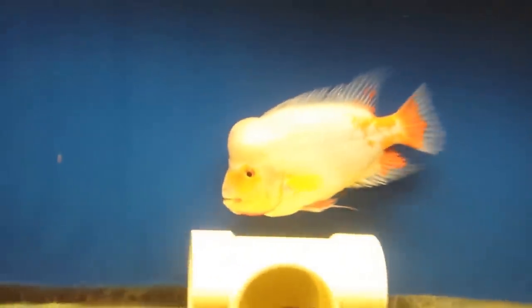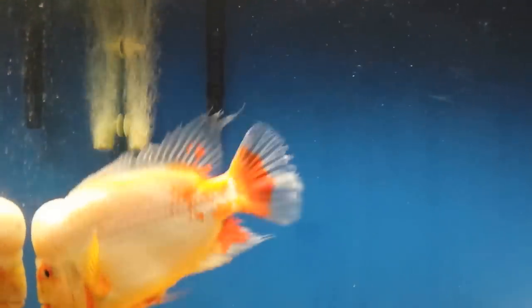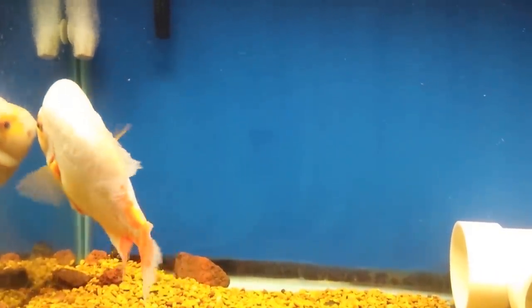I've already given you guys my Centinella Midas breed standards. Now we're going to go over the Labianus Red Devil breed standards. When you're done viewing this video, you will have a complete understanding of what a Labianus Red Devil should look like when seeking to purchase one.